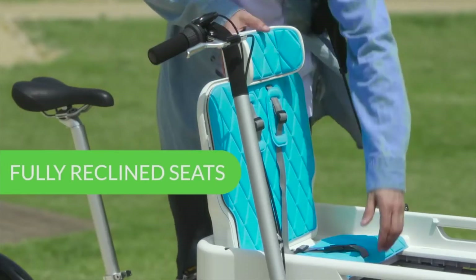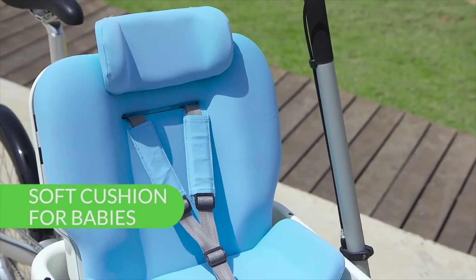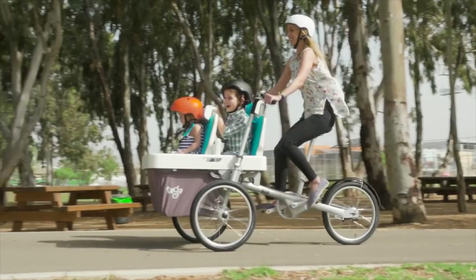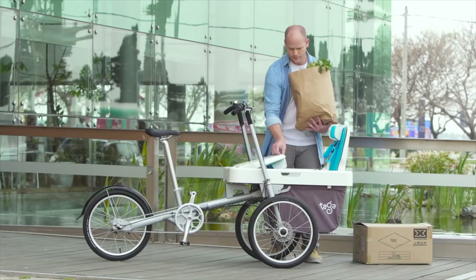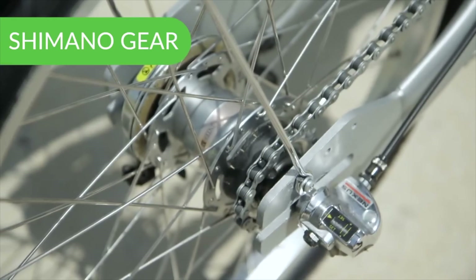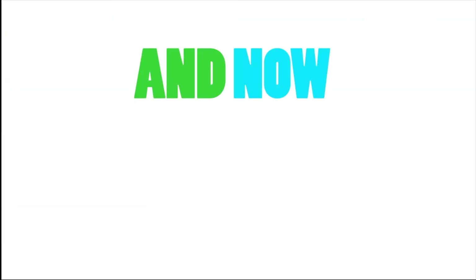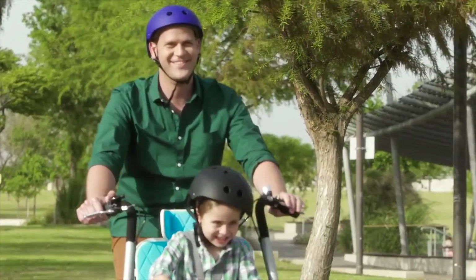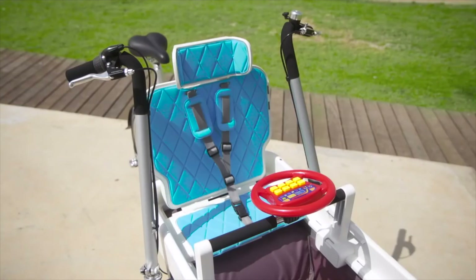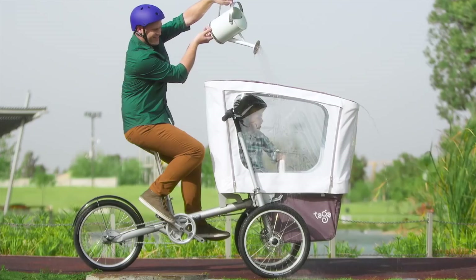The child seats have endless features and options. Taga can take one or two kids facing forwards, backwards, or facing each other. In seconds, Taga 2 turns from a family bike into a lockable cargo bike with extra load space on top. We use disc brakes and a Shimano gear, and you can easily turn it into an electric bike for effortless long-distance rides. We also added an accessory bar to which you can attach a variety of fun add-ons — yes, there's also a water gun. And when it rains, or if the kids just want some privacy, there's the royal canopy.